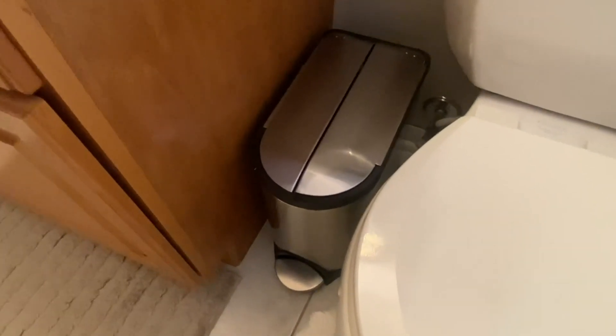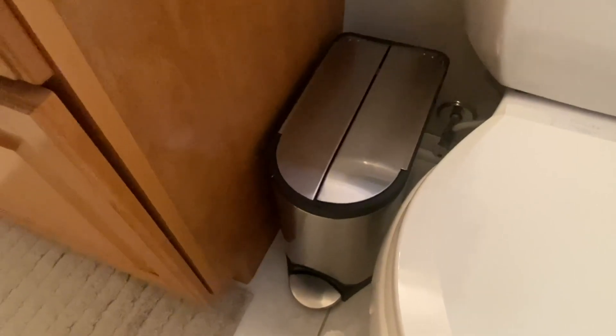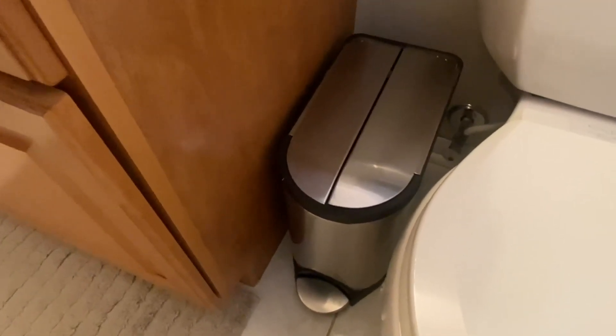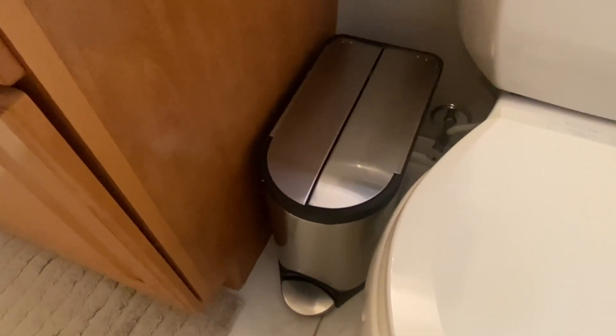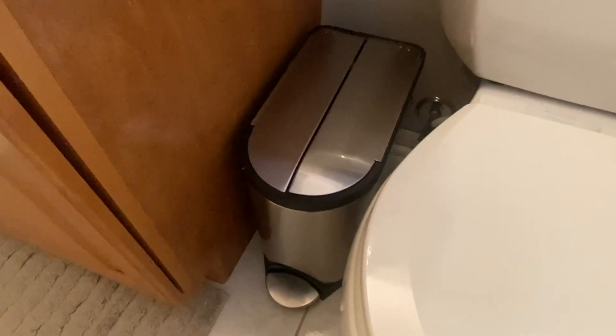The reason we got this type of trash can is because our dog was liking to come and sniff through the trash in the bathroom, and this was a great solution for that. Overall we've loved it — it looks the same as the day we bought it and we would definitely buy it again. Hope that helps when making your decision about a new bathroom trash can.